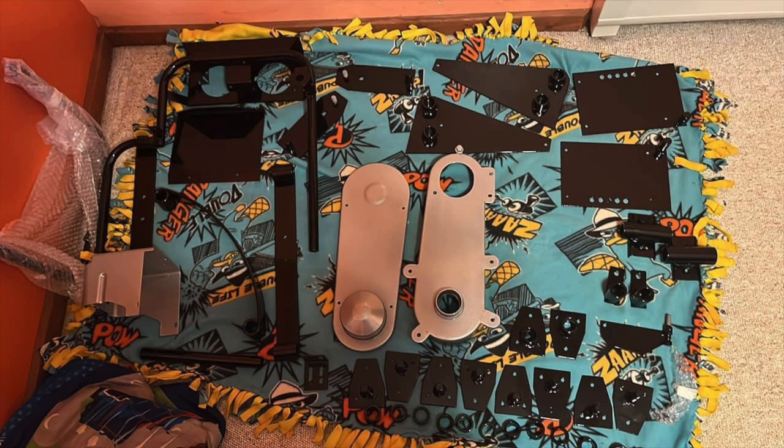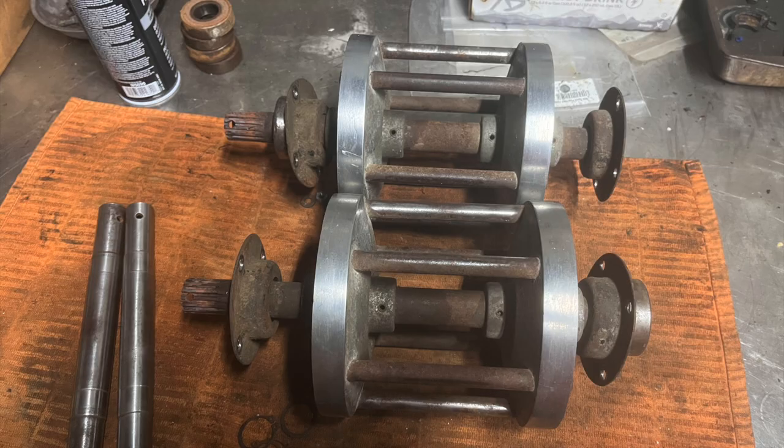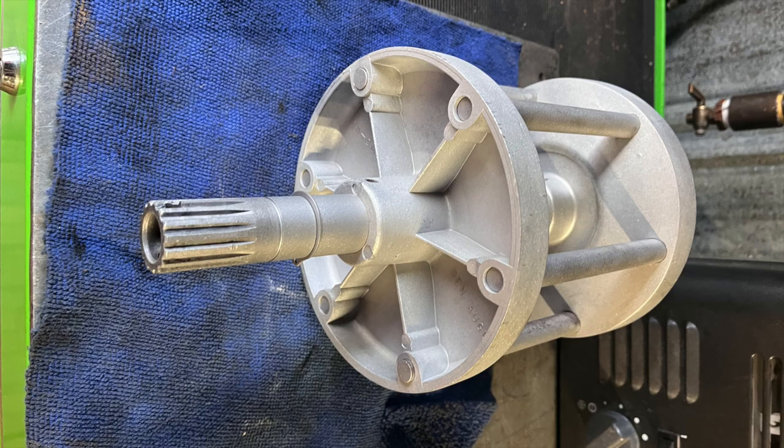Hey guys, unfortunately the rest of the video is gonna be pictures, because I wasn't able to get any more video along the process. There's still so little I've been doing — I'm still waiting to get the frame back in order to get any farther. I'll definitely be getting a lot more footage once I get the frame back for you guys. Thank you, stay tuned.